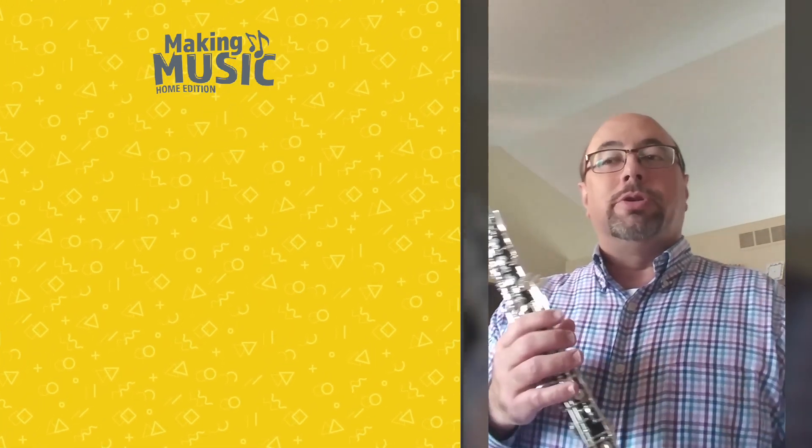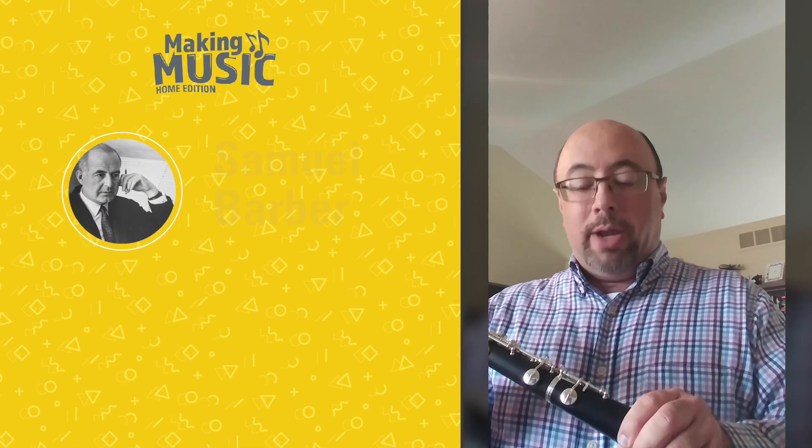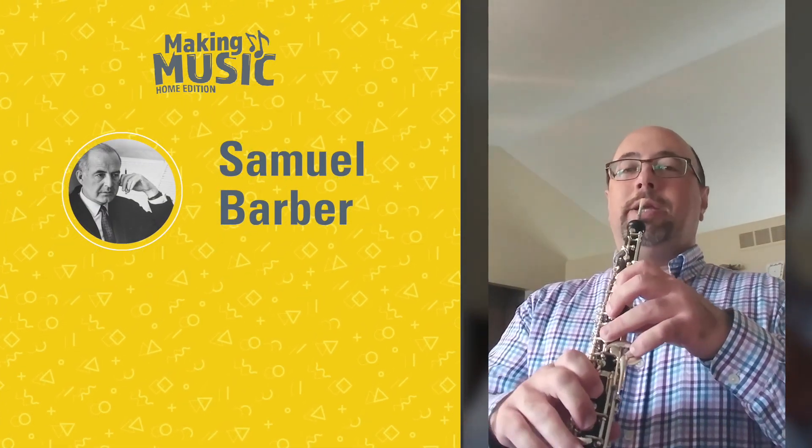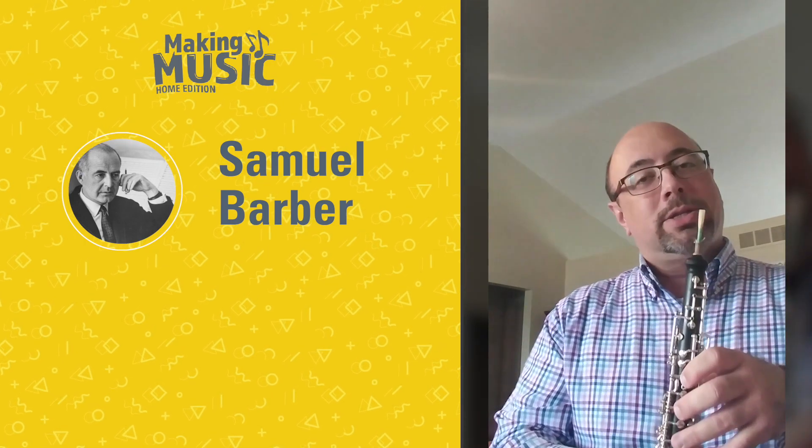And this composer's name was Samuel Barber. He was an American composer, and he wrote this beautiful melody just for the oboe at a slow tempo.